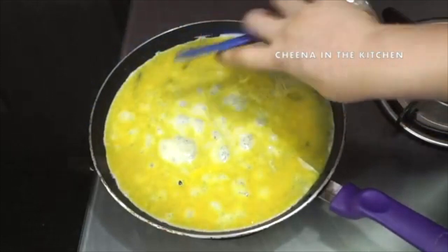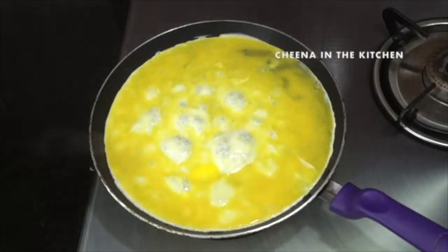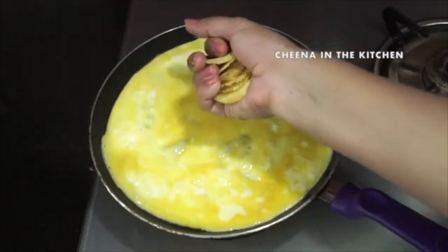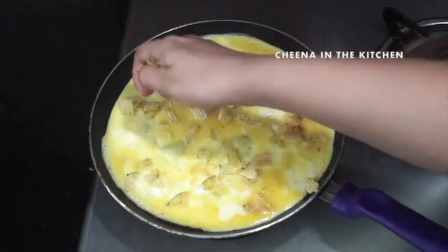Now we will turn the flame on low. As you can see, our omelet is still in liquid form — it's not completely set. So at this stage we will take half a cup of lace chips — any flavor you can take.